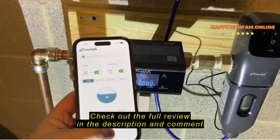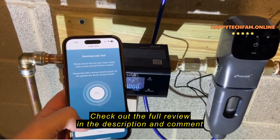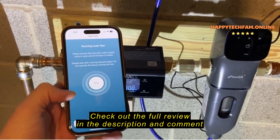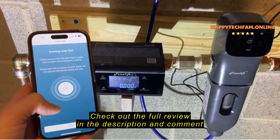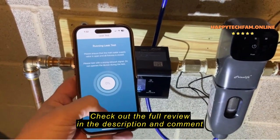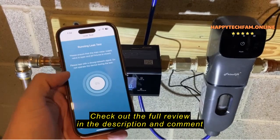The other thing that you can do is do a leak test. If you go here and just hit start — what you want to do is have everything in your house shut off, all the water, no faucets open or anything like that. Hit start, and it's going to do a leak test and detect whether any water at all is flowing through the system, so you know whether maybe you have a small leak somewhere that you need to investigate. That's pretty cool too.